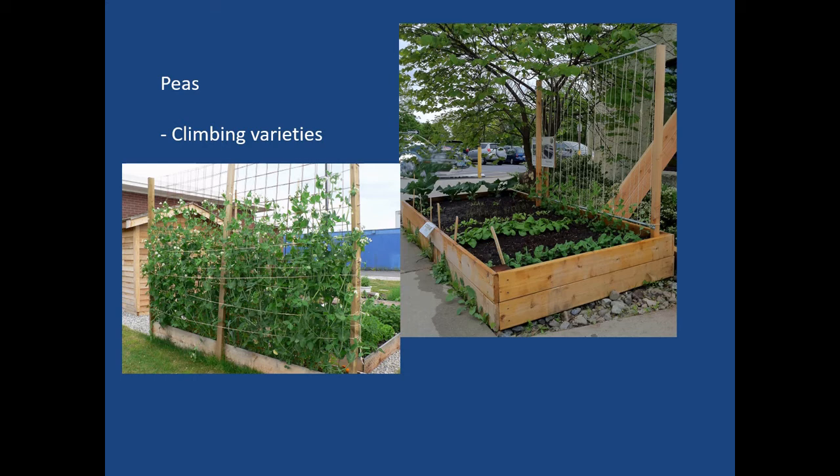Another vertical climber is peas. You can see on the left with the cattle panel a mature climbing pea variety held in place also by some string that helps keep it from flopping down. Another way is using string strung between a series of poles. In the vertical space, be sure to orient your vertical plantings on the north end of your bed so that the rest of your plants can receive maximum sun exposure without being shaded.